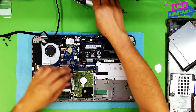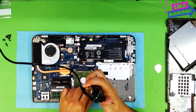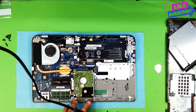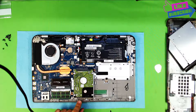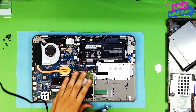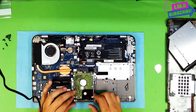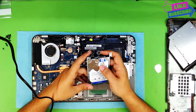Now down here we have the hard drive. You're going to remove the hard drive by removing three screws — one on the side and two at the bottom, which are already missing because somebody else opened it. Once you remove the screws at the bottom of the hard drive, you're going to slide it towards yourself and then lift it up. This is an upgraded hard drive — it's one terabyte.